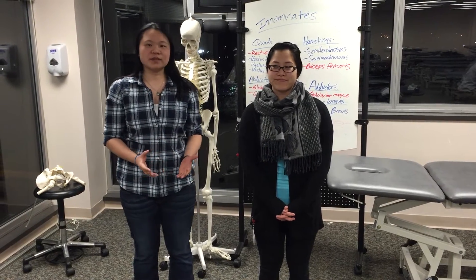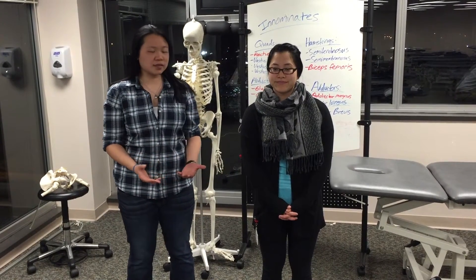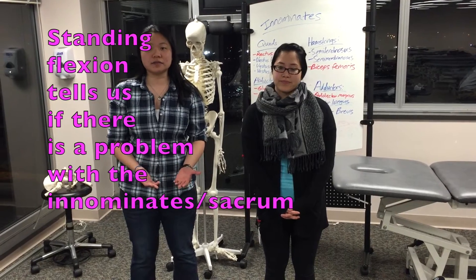So first thing I want to go through is different types of diagnostic testing with you. We have a standing flexion test, and that's basically to tell us if there's any innominate dysfunctions.